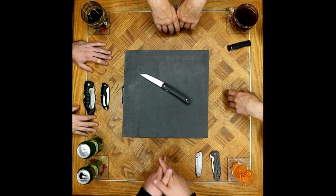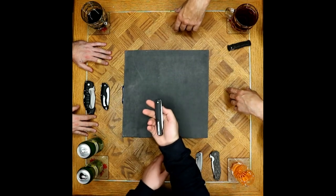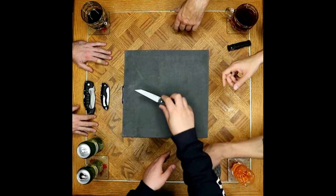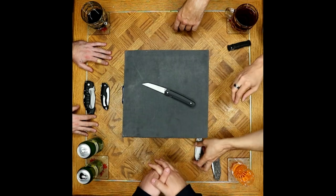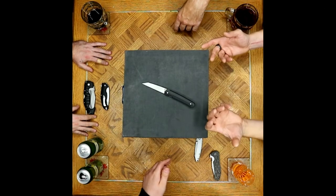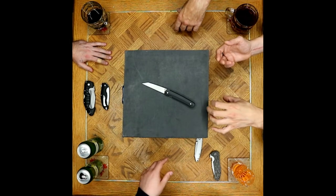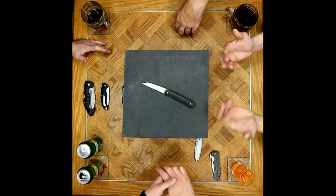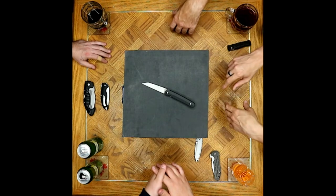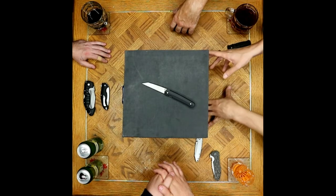It's a brand-wide gripe — not a single Ruike folder is truly lefty capable. You can't mount the clip on the other side and in many cases can't switch the thumb stud either. They even have the internal holes already tapped for a left-handed screw, then don't drill through the G10 to finish it. They're almost there — why not go the extra step?